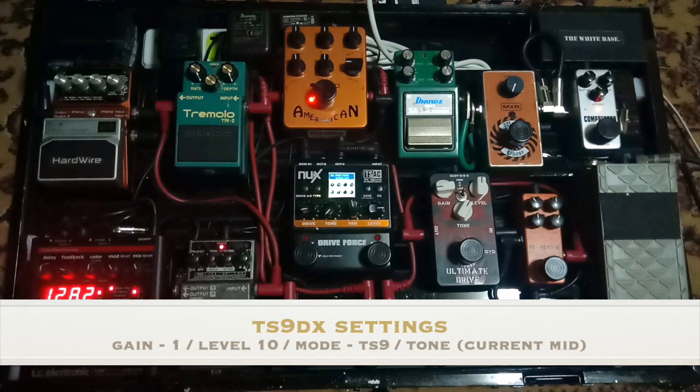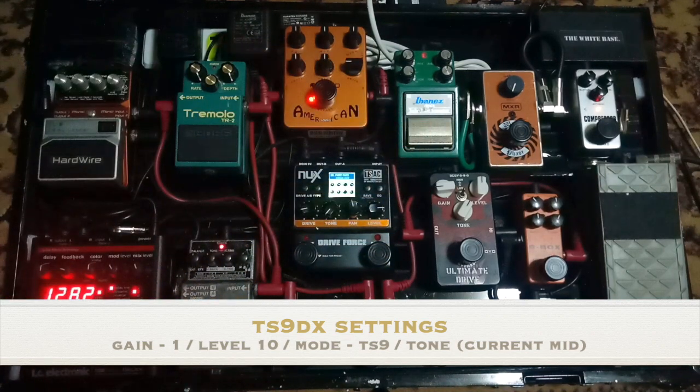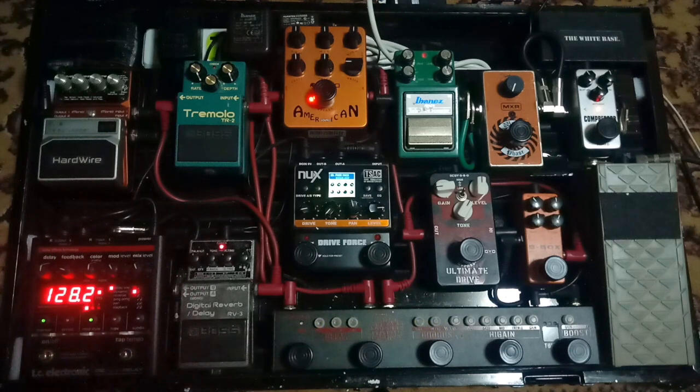Let's try it now — I'll turn on the TS9DX. You can see the settings on camera, and I'll also put the settings in the description. So here's the sound in TS9 mode with the TS9DX on the neck pickup. And here's the sound on the bridge pickup. So you can tell the difference between the tone without the TS9DX and with it turned on.